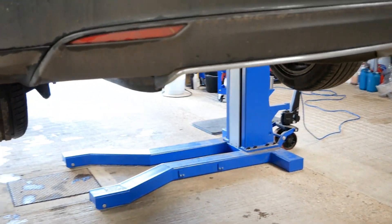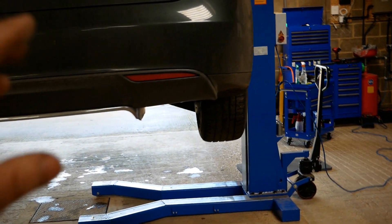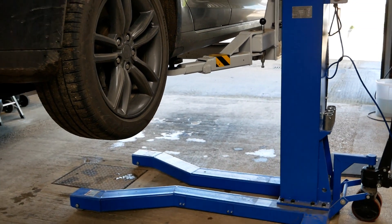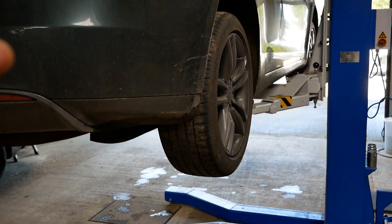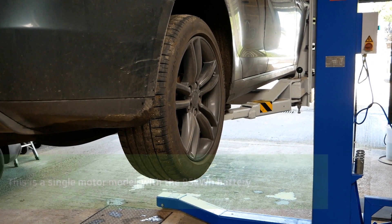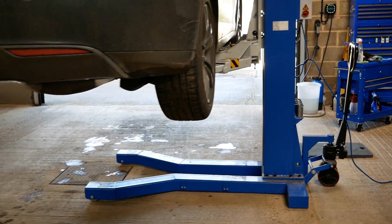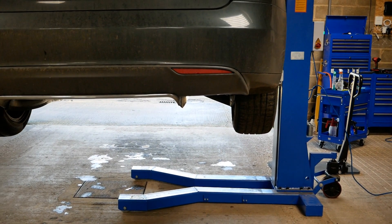It does take some getting used to when it's up high, but I'm used to it now. In this case I'm not lifting this any higher — in fact I'm going to lower it a bit because I'm only working on the wheels. It's completely safe to be underneath, it just takes a bit of getting used to. This is the biggest and heaviest vehicle I've ever put on the single post lift — these are 2,150 kilos or so, and this lift does 2,500 kilos, so it's all within spec.